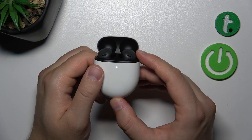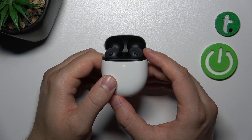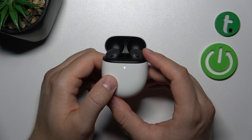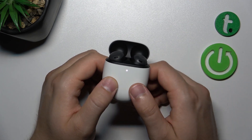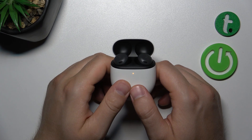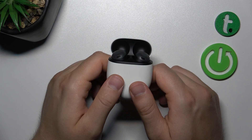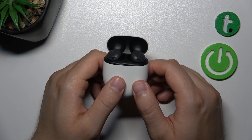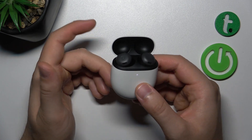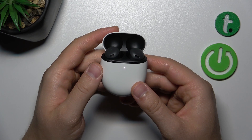There we go. As you can see, when you release the button after 30 seconds it starts blinking orange and white, and we just have to wait until it stops blinking like that. Now it turns to white, which means we are in pairing mode one more time, and we have successfully performed the reset of the Google Pixel Buds Pro.